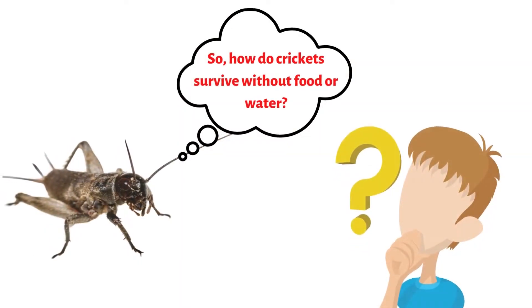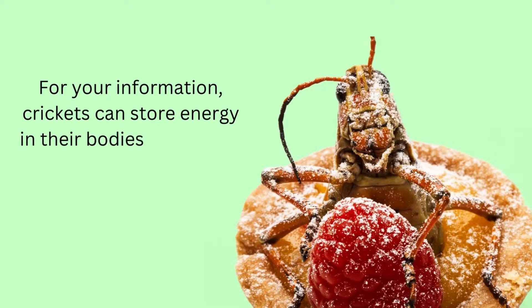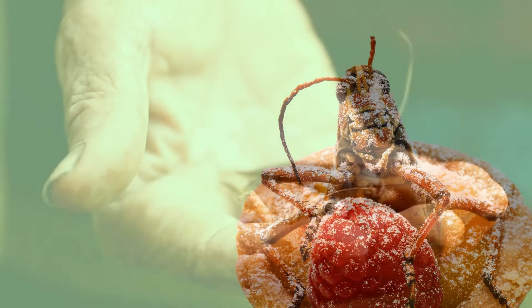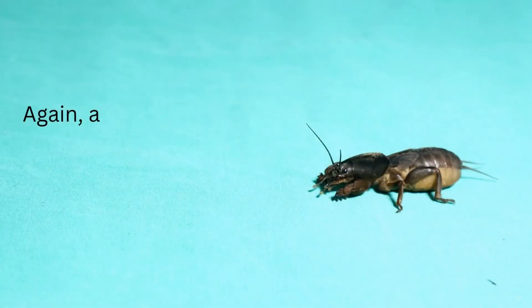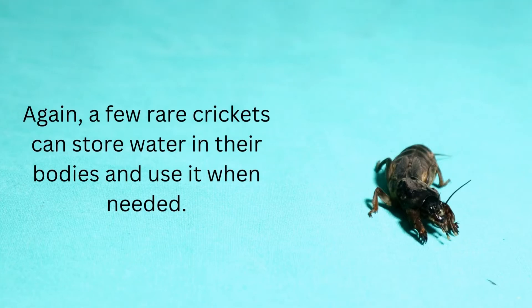How do crickets survive without food or water? Crickets can store energy in their bodies from when they last ate or drank and use this energy when they need it. Some species can even extract moisture from the air. A few rare crickets can also store water in their bodies and use it when needed.